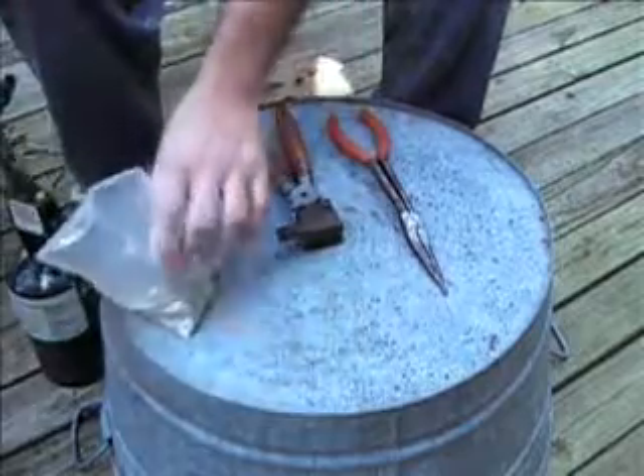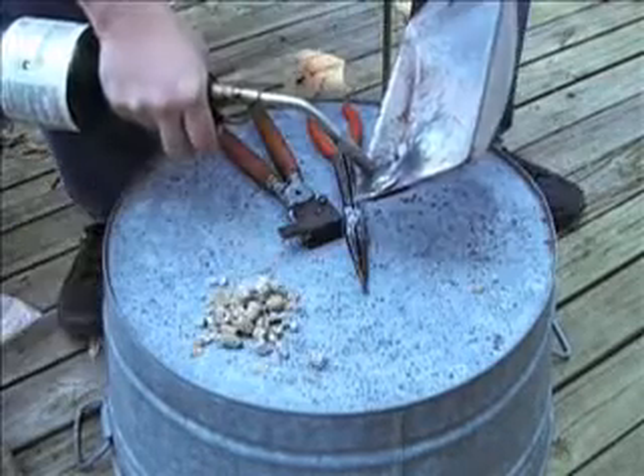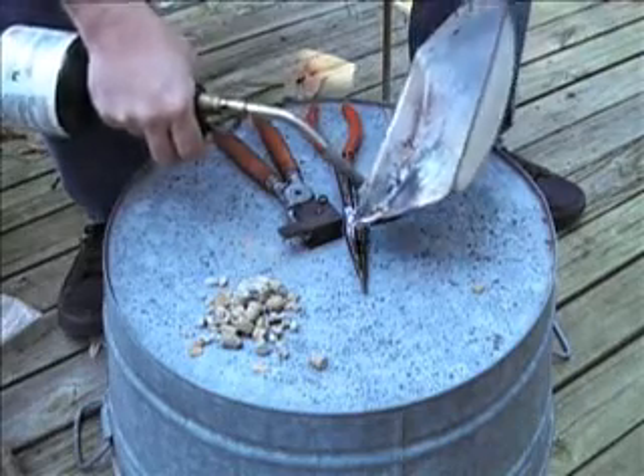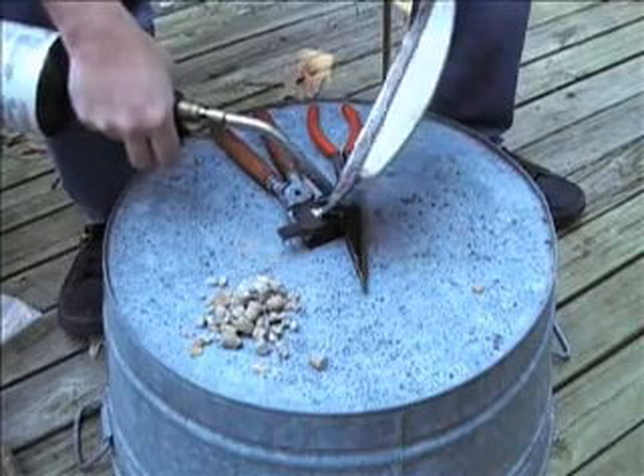First, we'll take us some bullets here. Now we get these bullets, give them a good hard burn in there until it gets to melting. Then I just keep it hot and I pour them in there.